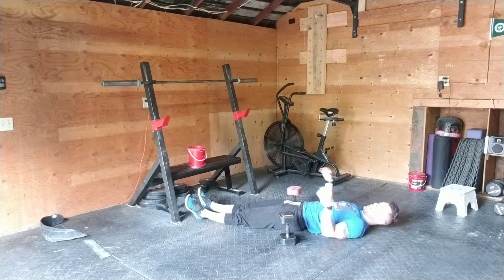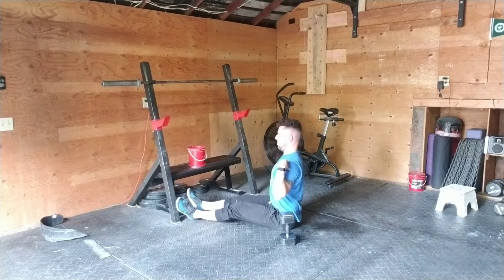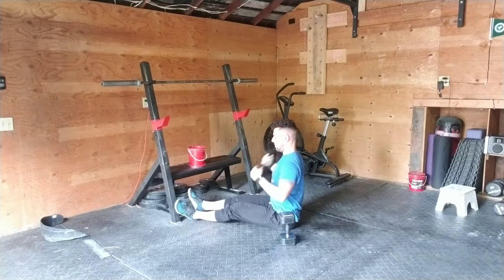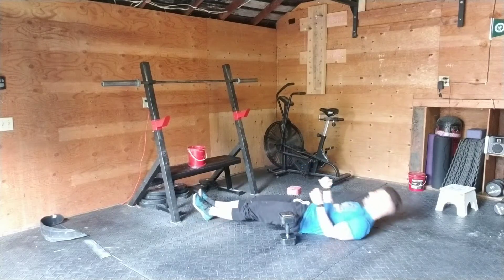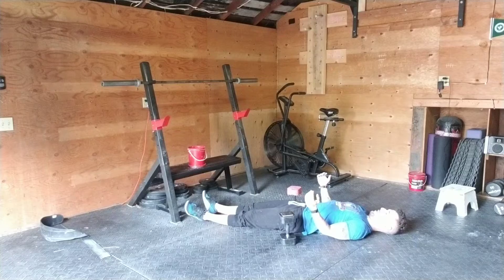Things that we wanna think about and work on. So the shoulders — I want them down. I don't want them here, I want them down and a little bit retracted. Your chest should be a little bit up, so I'm not arching fully, but the chest should be a little bit up and the shoulders should be under that chest.